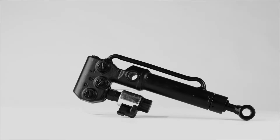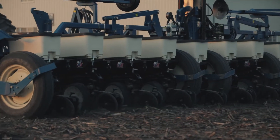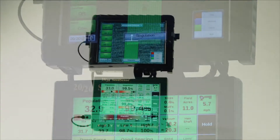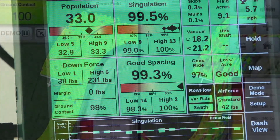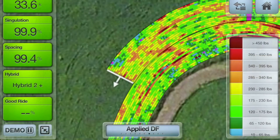Delta Force uses bi-directional hydraulic cylinders to add or remove down pressure on each row of your planter. The 2020 SeedSense Monitor and FieldView system on your iPad control Delta Force, giving the ability to see the system performance in real time and easily change the downforce target settings from the cab.